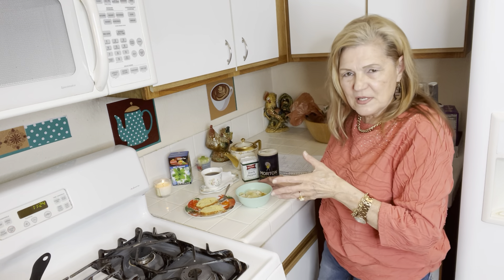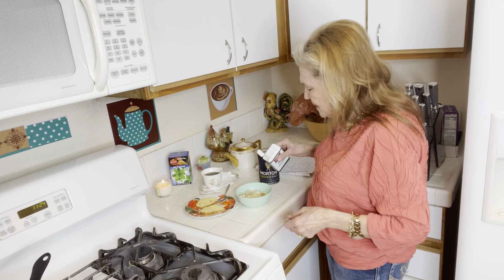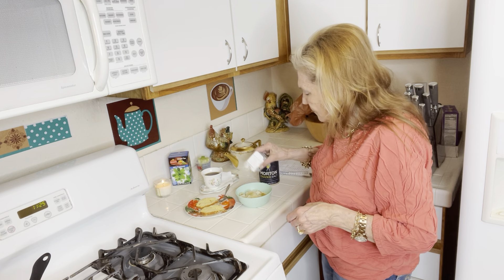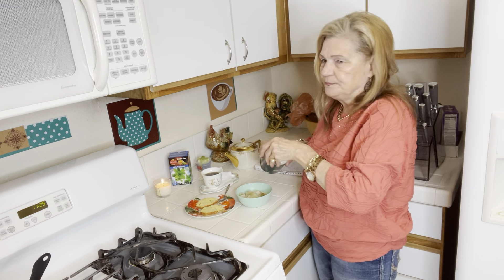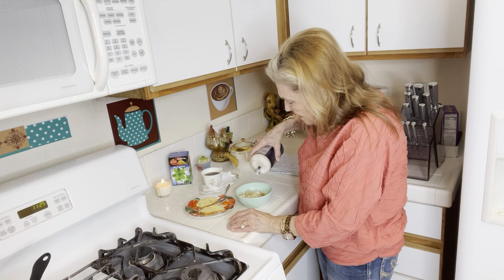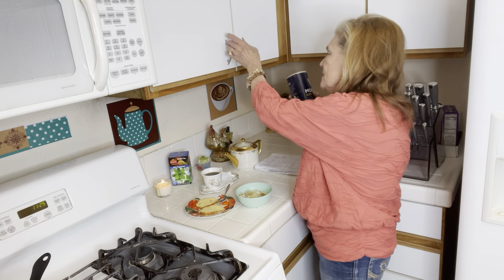This is bacon and potato soup and I've made this quite a few times, but I just want to encourage you all — maybe just for prepping and preparing, just buy 10 pounds of potatoes. There's plenty of nutrition and you can have a couple hot dogs on the side or a sandwich if you want.